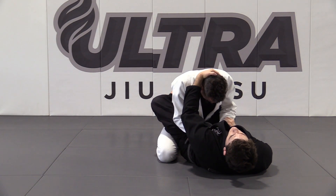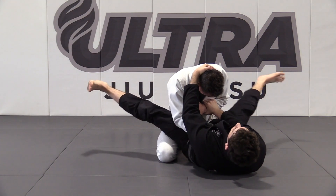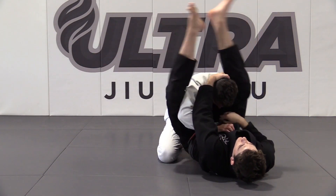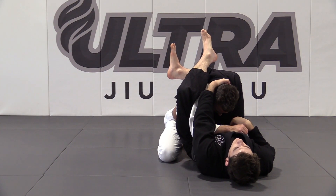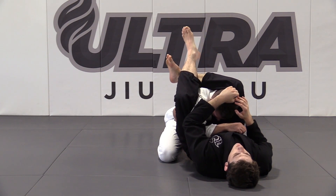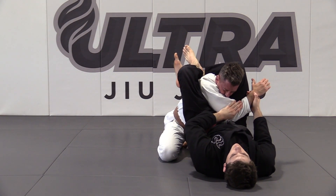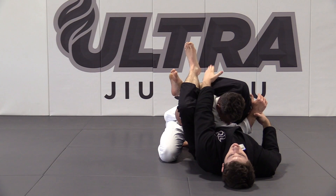When I feel resistance, I'm going to stuff his arm to his chest, open my legs, and relock my guard over his shoulder. Once I have the triangle, I'm going to push my hips up, bridging, cross the arm, and bring him back in.